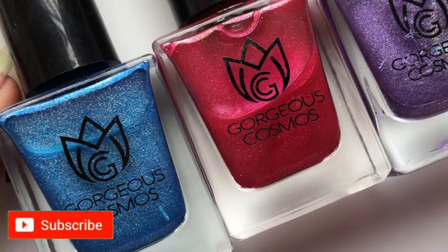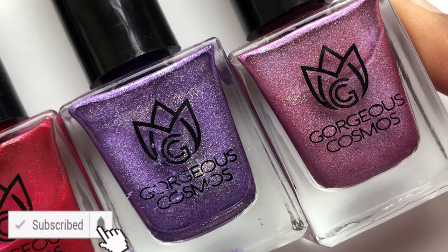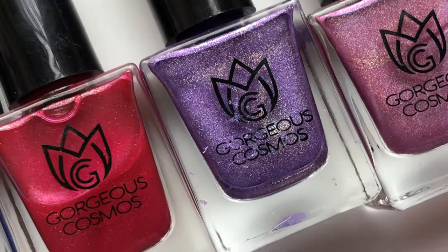We are going to test out all these polishes. Please don't forget to hit that subscribe button and the bell icon to get notified about all my new videos. So let's begin.